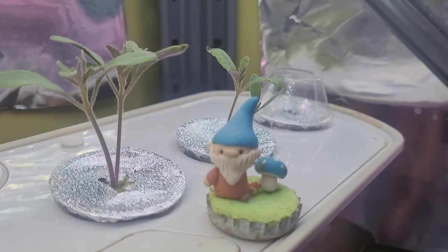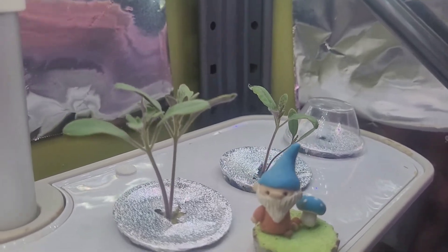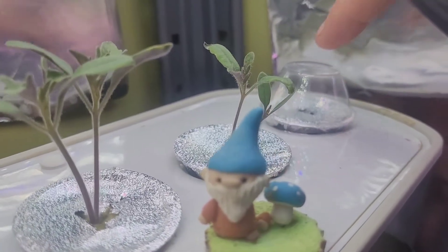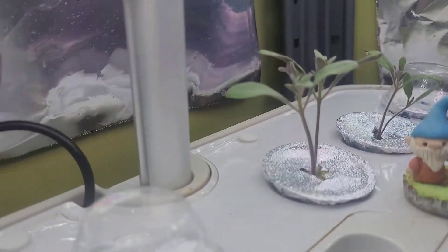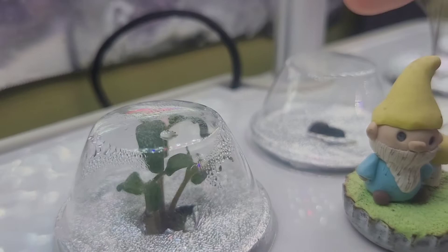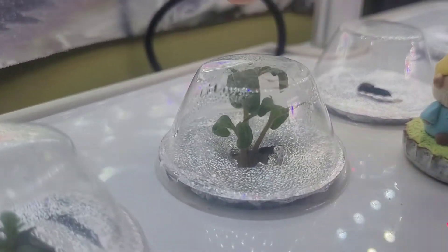It is now day eight. Let's check out our progress. Those tomato plants are looking great. I see no movement on the dill back here. Nothing on the thyme in the middle here. Our tiny Tim tomatoes are looking great though.